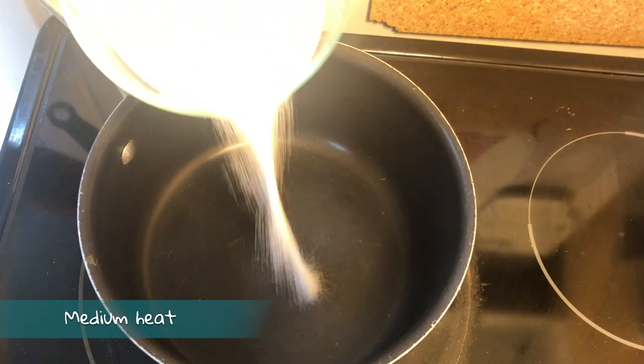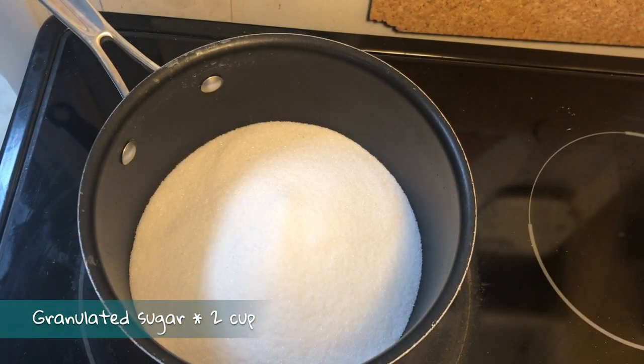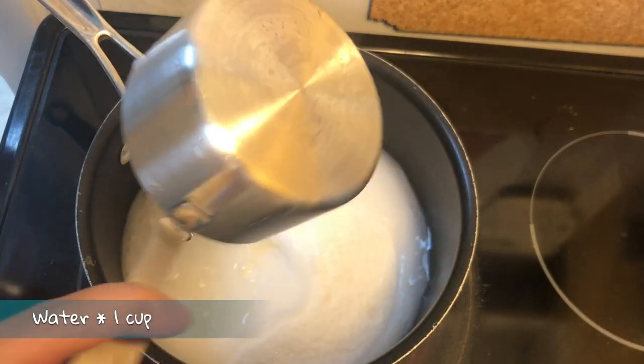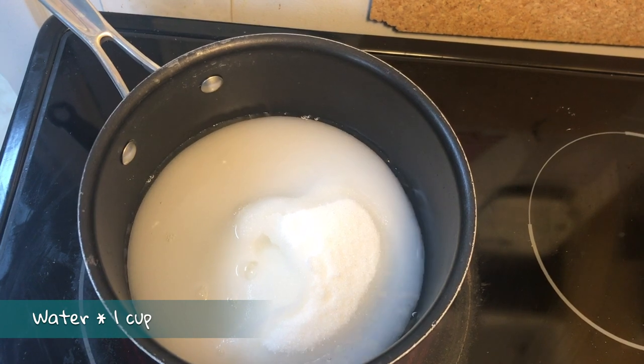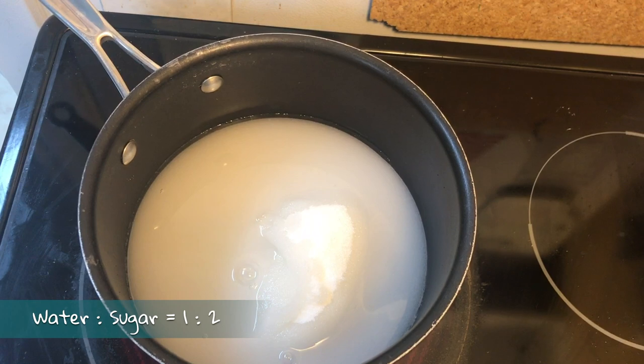Next we're going to make the syrup. In a saucepan at medium heat, add two cups of sugar. We're going to need a lot of sugar here, because if we only make a small amount, the syrup will cool down very quickly and become solid. The ingredients are very simple — just sugar and water. The ideal ratio to use is one part water to two parts sugar.